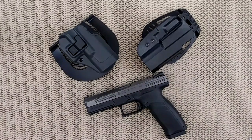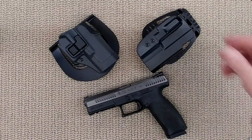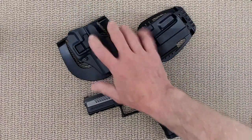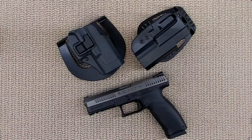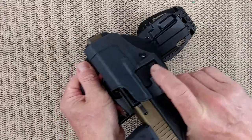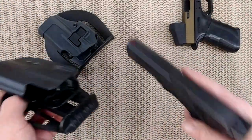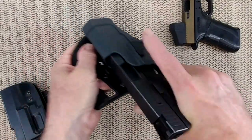I don't think holster manufacturers got the memo that CZ came out with the P10 a couple of years ago — I think it was 2017-18 — and as of early 2019 it's very hard to find holsters. Someone has lied to you telling you that holsters for the Glock fit the CZ P10 series, and they don't. We all have Glocks at home and so many holsters fit the Glock, but they do not fit the P10.